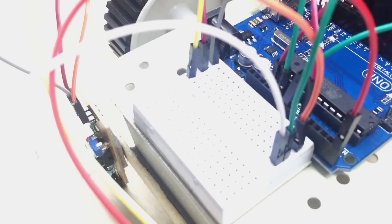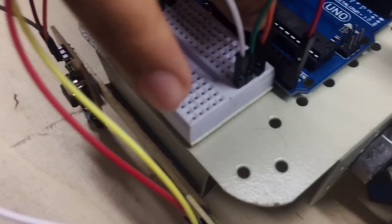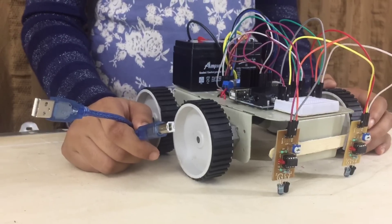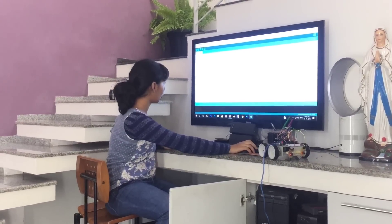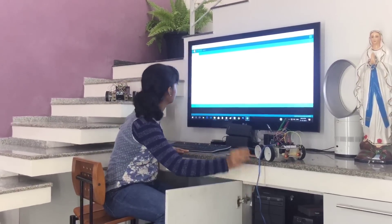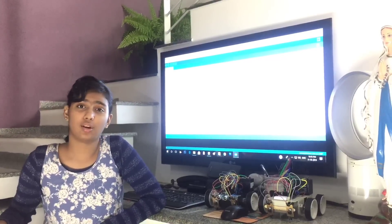This pin — the 5-volt pin — we're going to connect it to the VIN of the Arduino. And that's it, the connections are done. Now let's connect the Arduino to the computer with the help of the USB cable and upload the code. This is the code I have written for our line following robot. The code has been uploaded. Now let's test the robot. Before you test your robot, just make sure that you have done all the connections correctly and that there are no loose ends.